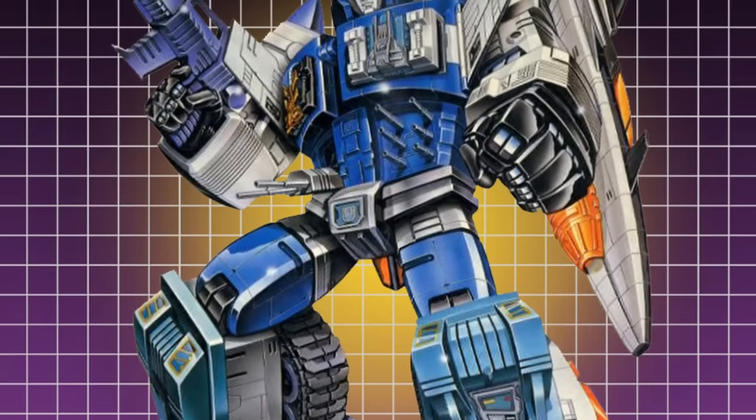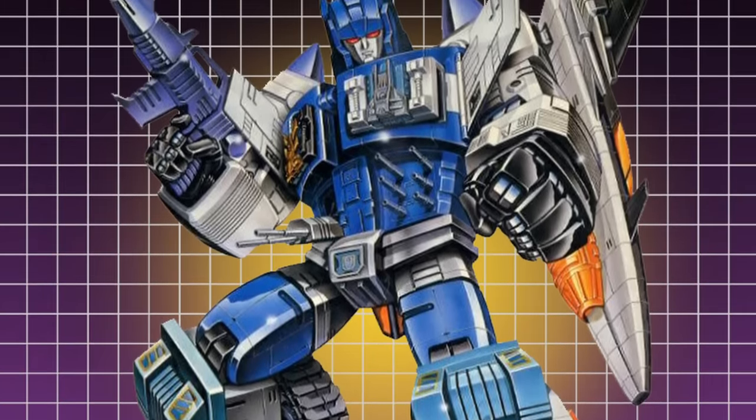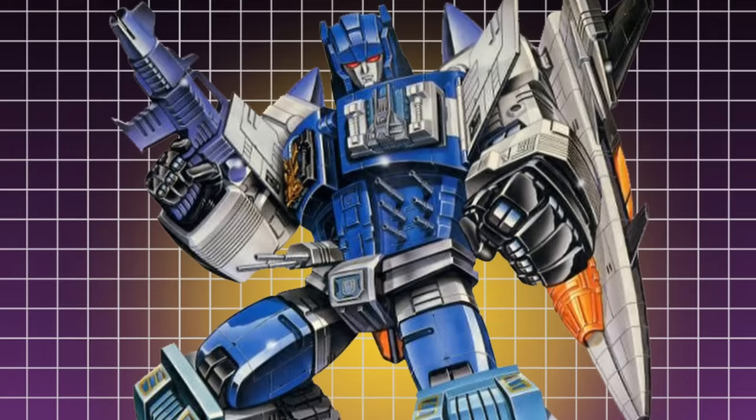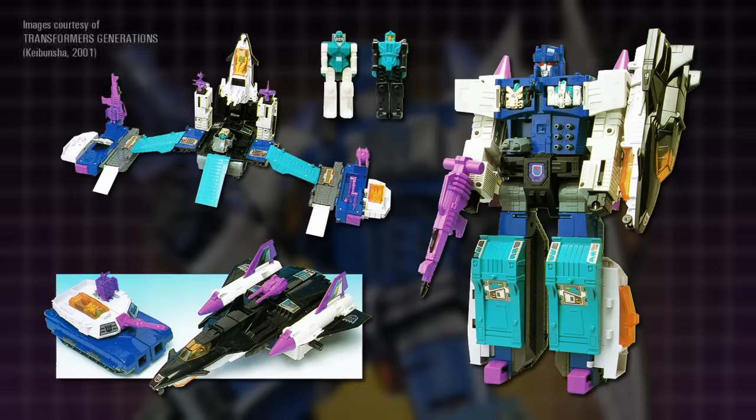The original Overlord toy was released exclusively in Japan in 1988, the 15-inch-tall centrepiece of that year's range of Decepticon figures. His robot mode was formed from two separate vehicles that combined together, a tank and a jet, which could also link up to form a base.